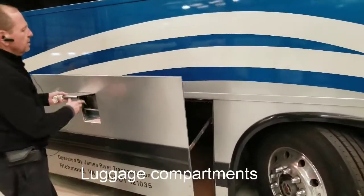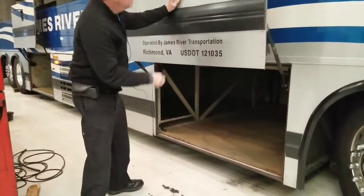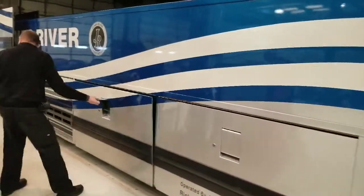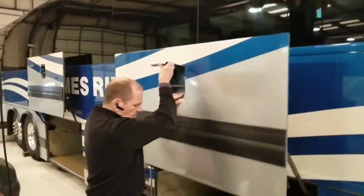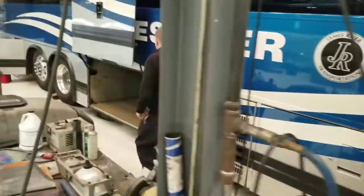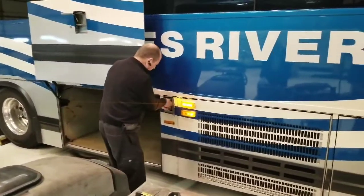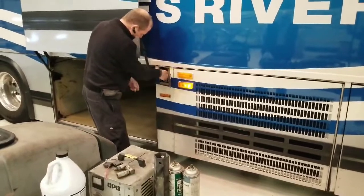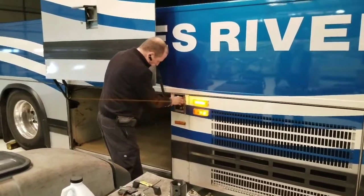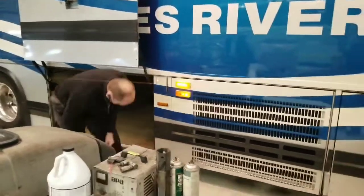Checking my luggage compartments — make sure the doors are operational and there are no foreign objects in the luggage bay. Checking my fuel cap — make sure it's operational and there are no leaks coming from my fuel tank.